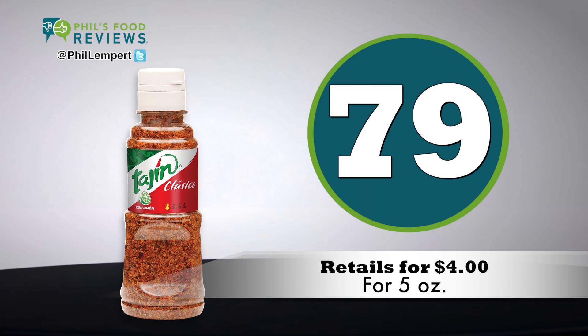Sorry. Imported from Jalisco, Mexico, which is beautiful — I've been there. Retails for $4 for 5 ounces. Total score is 79.